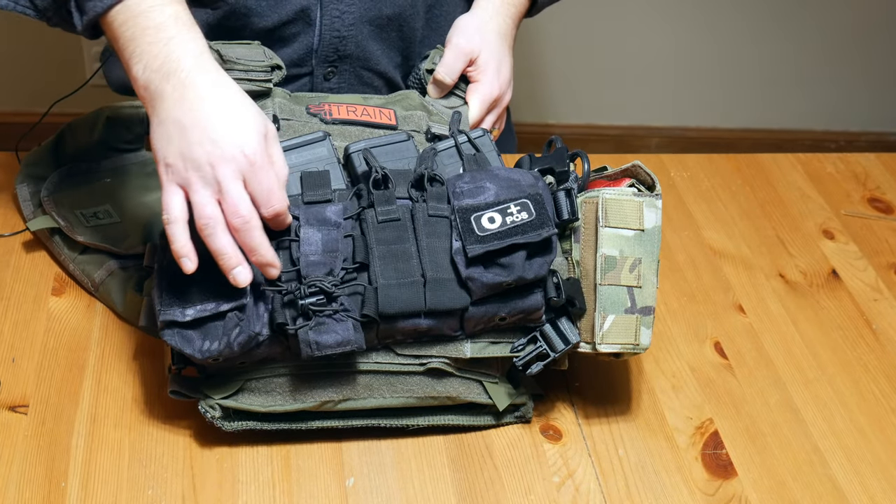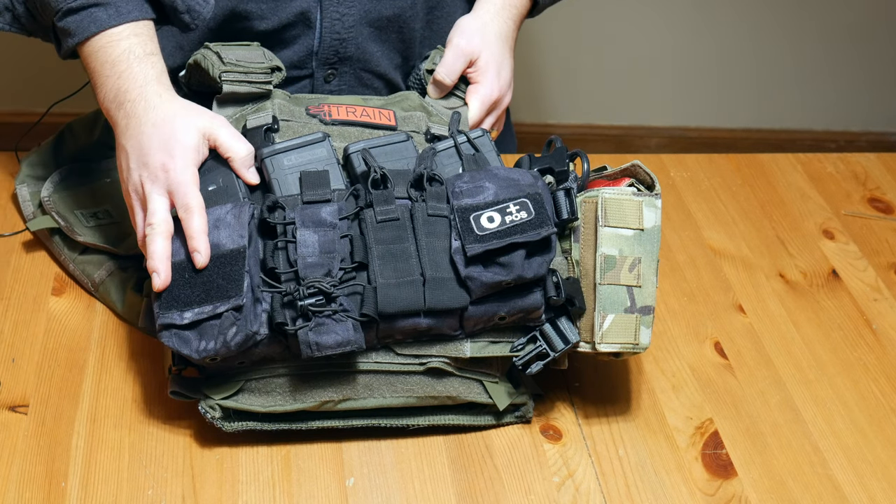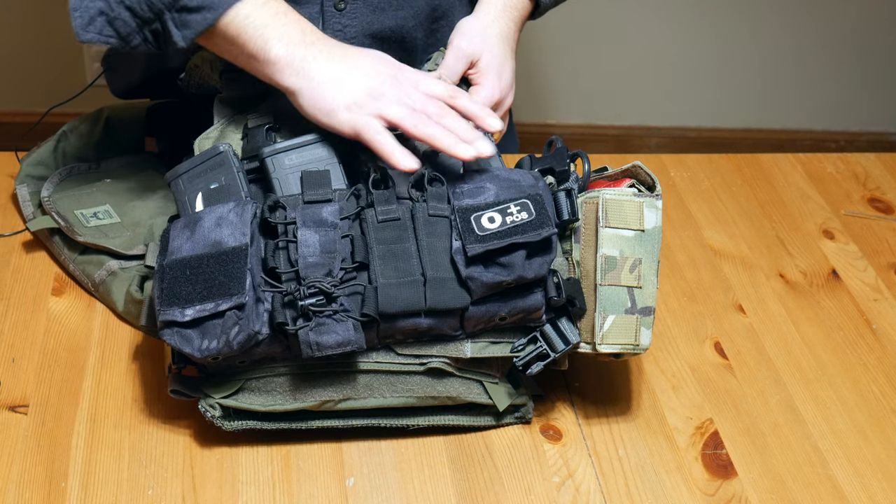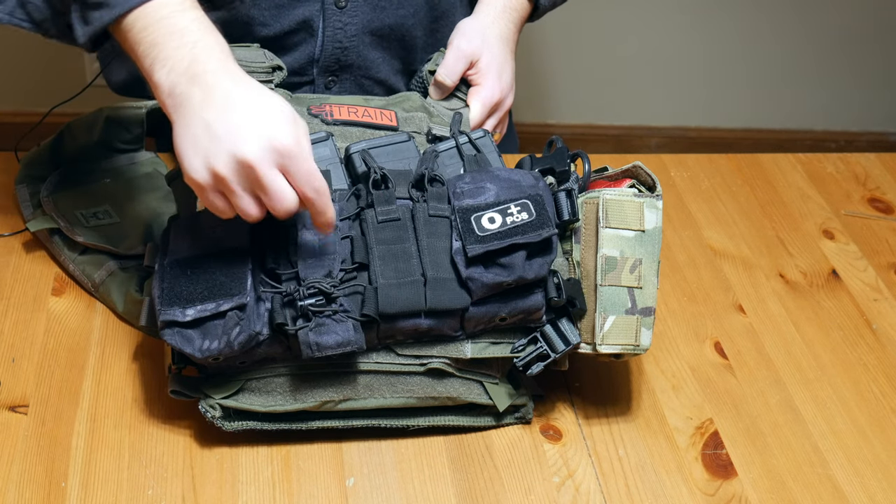They realized this multi-pouch was not very useful and got rid of it. I just try to tighten it up. I might eventually just cut it off — I've been debating that. There's really not a whole lot of use for it. Love the rig otherwise, just not that pouch.